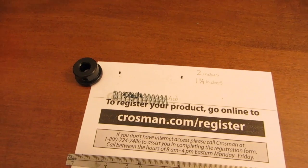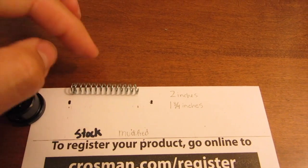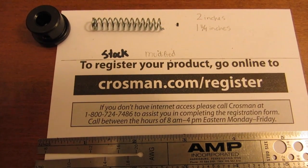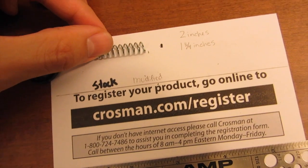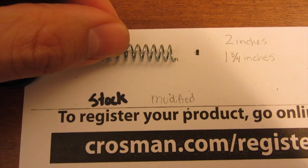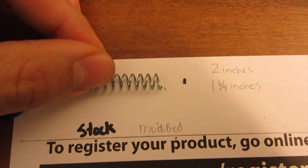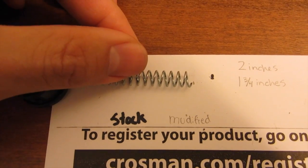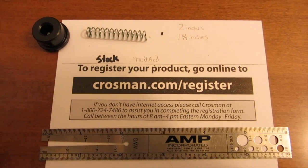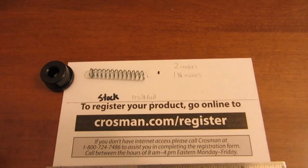One thing I want to add: you do not want to cut too much of the spring off. If you cut too much, you will likely make it more difficult to pierce the CO2. For my spring, I cut it just a little bit more than one and three quarters — it might be closer to one and five eighths of an inch. You can give yourself a little insurance and make it one and seven eighths, just keep that in mind.